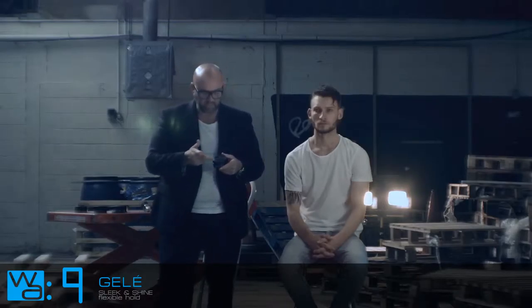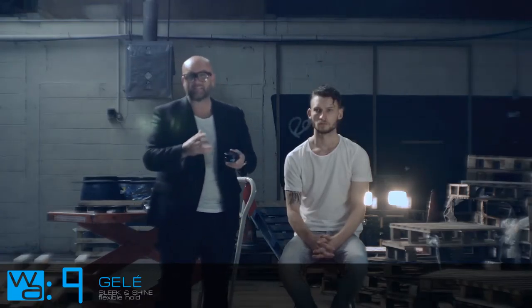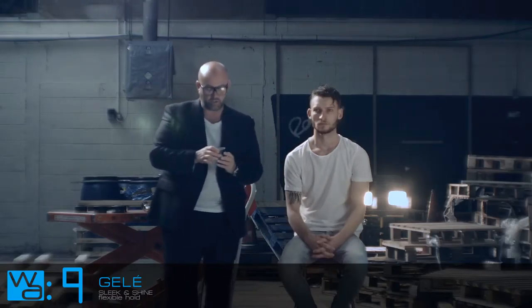This next product I'm going to show you is the gel. This is a new product in the range. It's got a nice blue feel to the covers and to the design. Number nine — any good centre-forward is going to wear number nine. Let's get back to that old-fashioned number nine, that striker. This is a gel, this is a wet look, this is a real nice strong product.